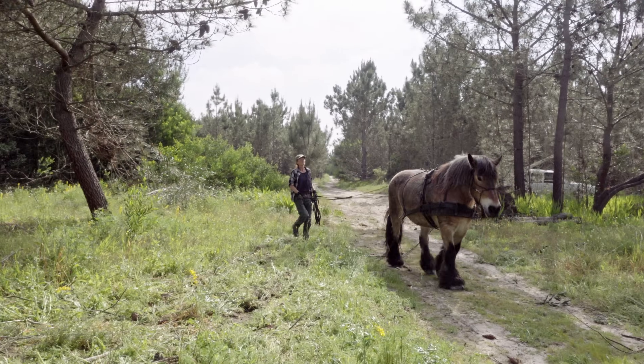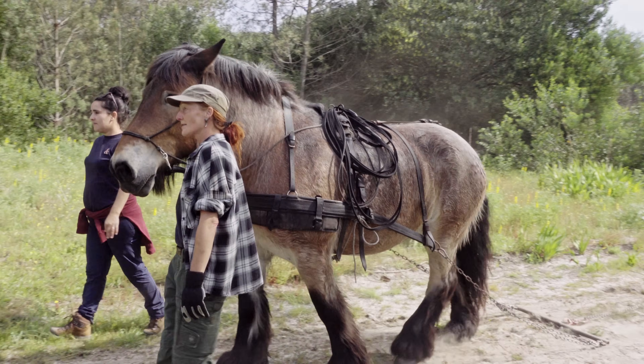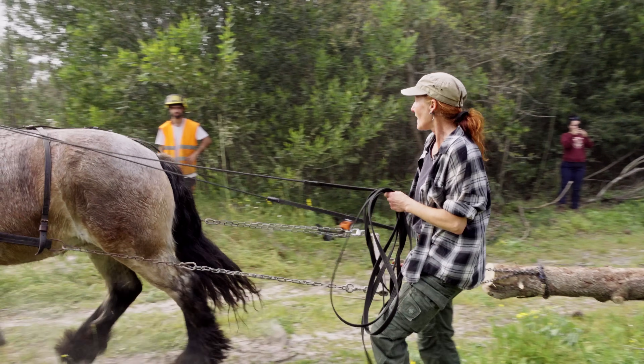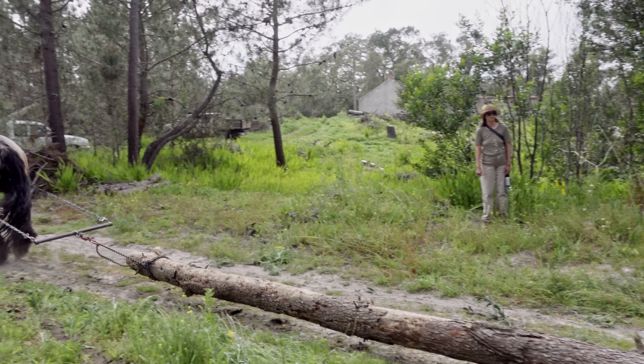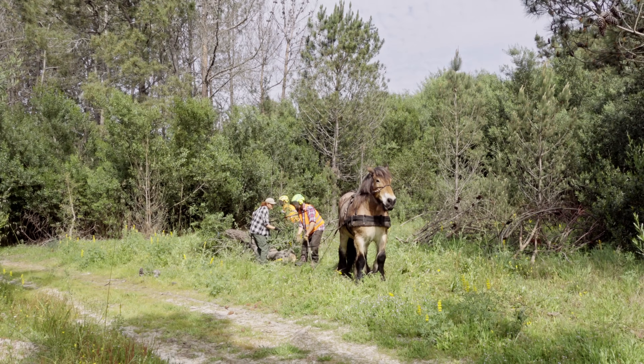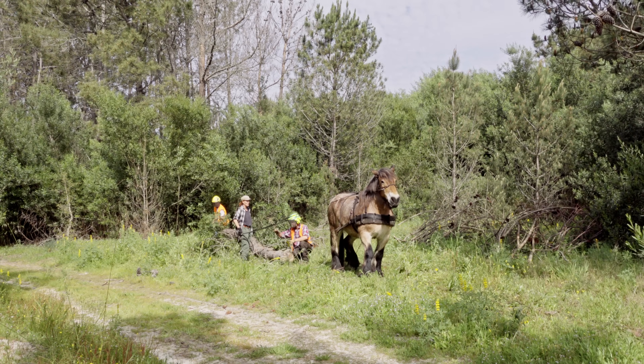We were also considering horse logging to help pull out the logs from more inaccessible areas of the forest — where the slope is very high or the vegetation is very dense and we don't want to go in with a forwarder machine. But horse logging seems to be very expensive at the moment in Portugal, so now we are looking into forest winches as a very good alternative solution for this particular problem.